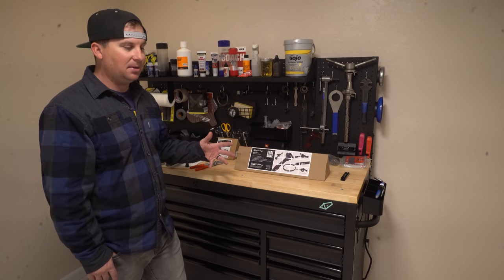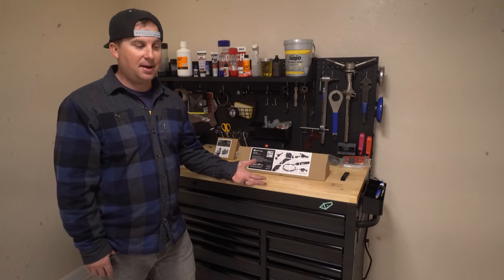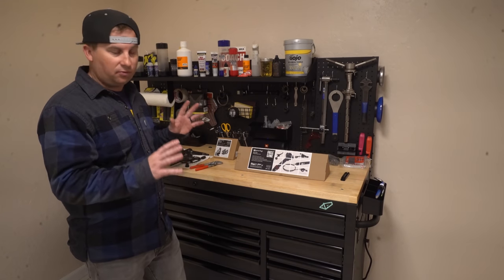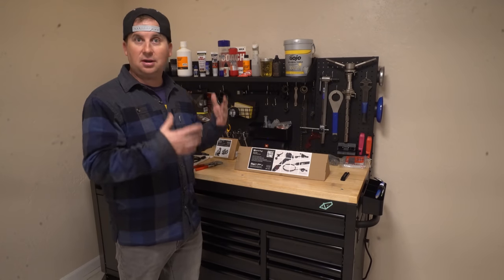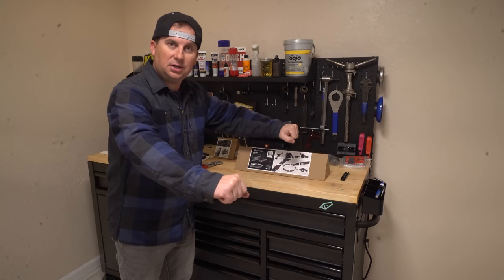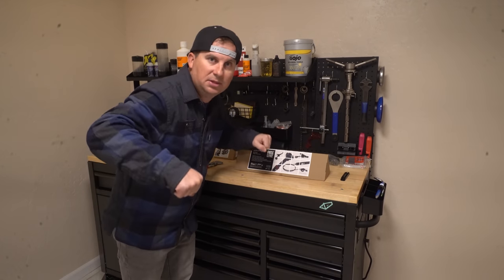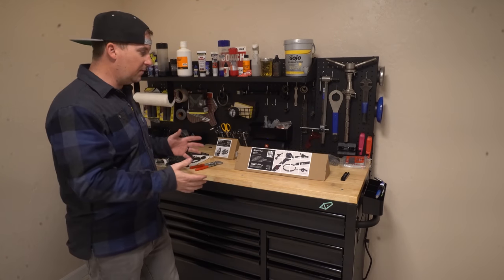Why am I doing a dedicated bikepacking bike? It's not necessary — you can take your everyday bike bikepacking, but the bags rub the frame and can easily rub the paint off if you don't tape it right. I actually prefer a size smaller on my bikepacking rig than on my trail bike, because on long days in the saddle I don't want the longer reach. I'm not riding as aggressively, not tackling crazy terrain, so I don't need the more aggressive forward-centered riding position. I'm going to be building a size small for this.